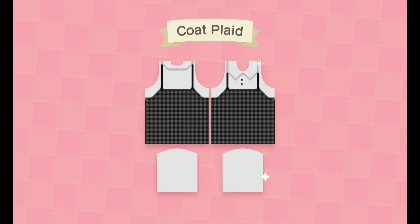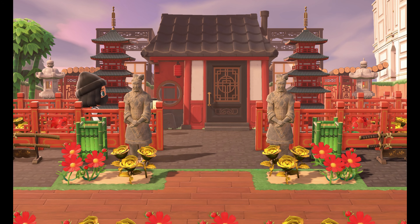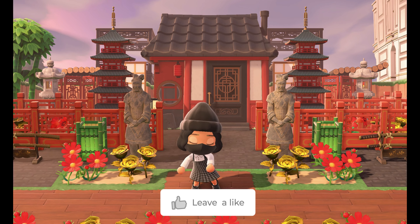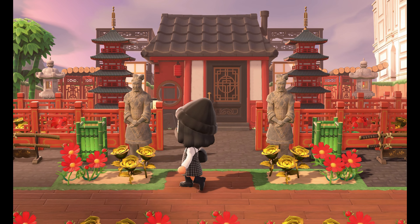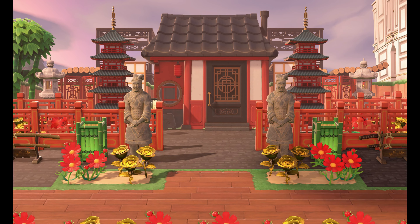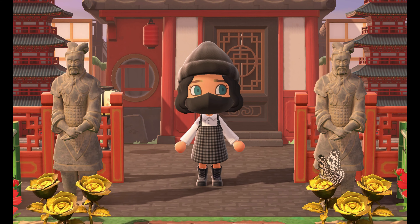Now to see it on the catwalk! Thank you so much for watching. If you enjoyed this tutorial please leave a like, subscribe, and turn on notifications so you never miss a video. Take care guys, till next time.